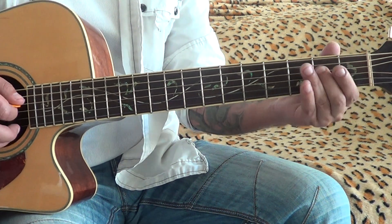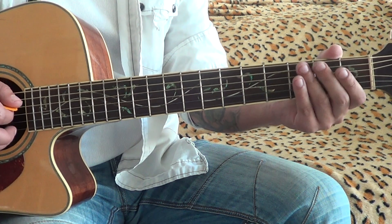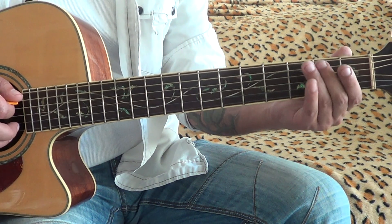D string: 2nd fret, open — it's the same. 5th string: same, 2nd fret, open.